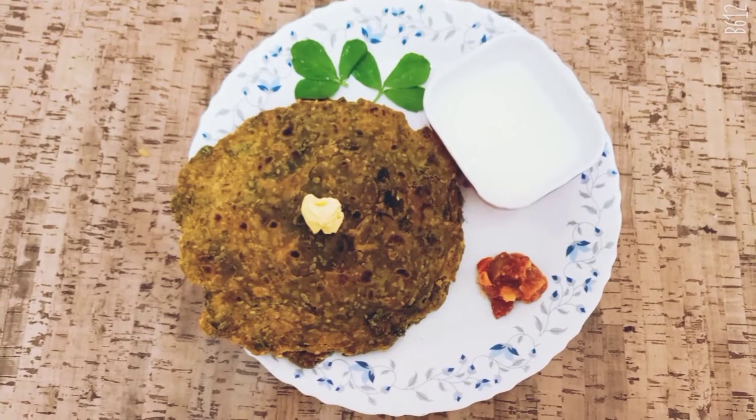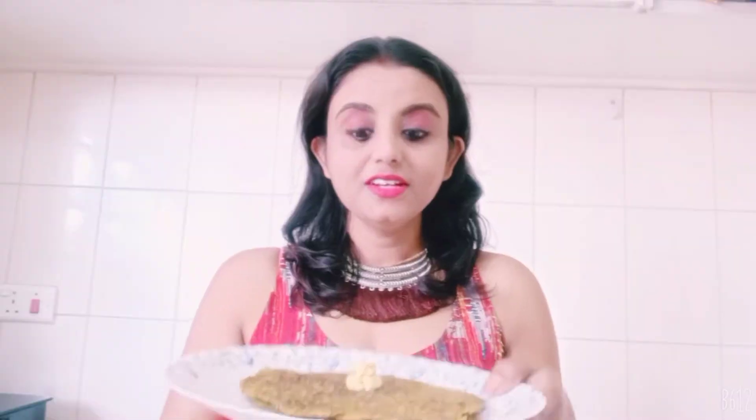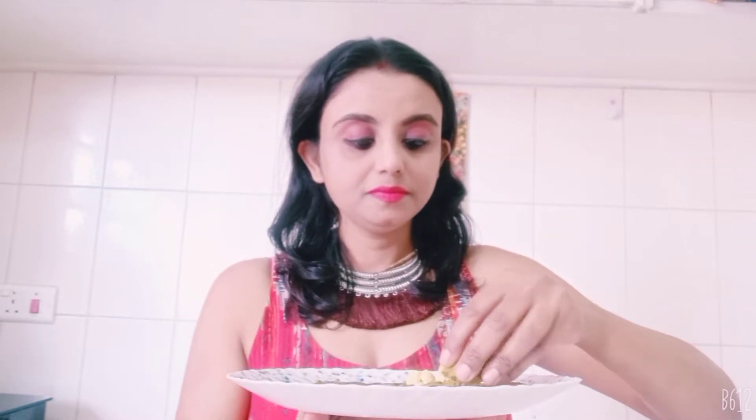So the methi paratha is ready. You can have it with butter, pickle, or even curd. The methi parathas are ready — let's taste and see how they came out. It's very delicious! So this was my today's video. Hope you will try methi parathas at your place and let me know in the comments how you liked it. Do subscribe to my channel for more such interesting videos, and click on the bell icon to receive notifications on my latest videos. Take care, bye.